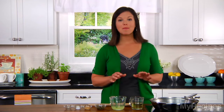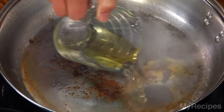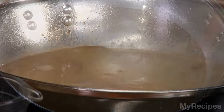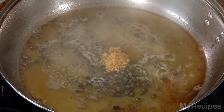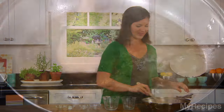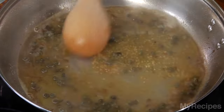Now that the chicken's done, I'll make the sauce. I have white wine that I'll use to deglaze the pan. Now I'll add lemon juice, capers — this gives the sauce a salty, briny flavor — and some garlic. Now let this mixture cook for about two minutes or until it's slightly thick. Make sure to scrape up any of those brown bits left on the bottom of the pan.